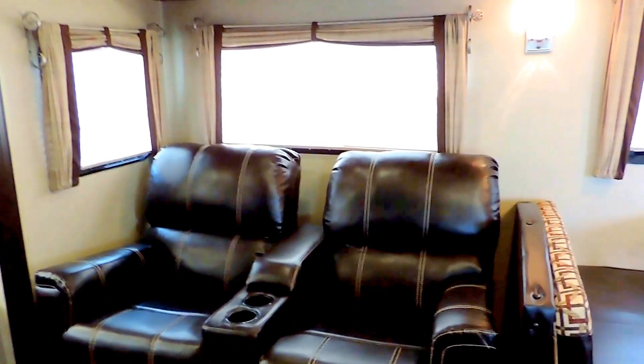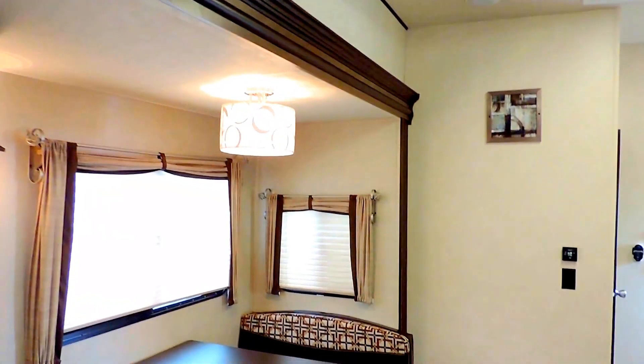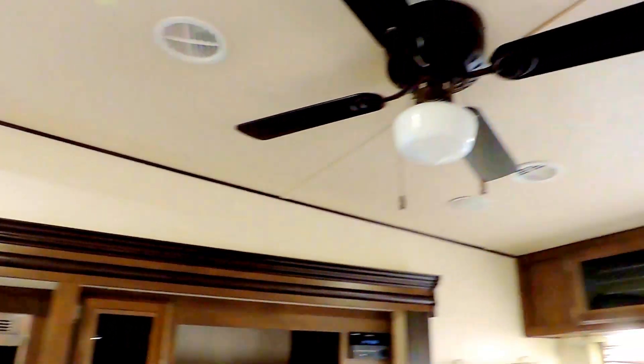The theater chairs have cup holders in between and fully recline. So it can sleep eight people — actually a couple more if you have people willing to sleep in the chairs, and another one or two in your booth. Beautiful overhead cabinets, all LED lights throughout the ceiling, and a couple speakers for your stereo system — two in the back and two in the front. There's a ceiling fan in the back as well.